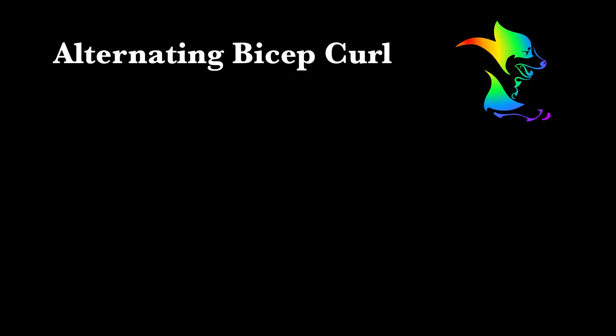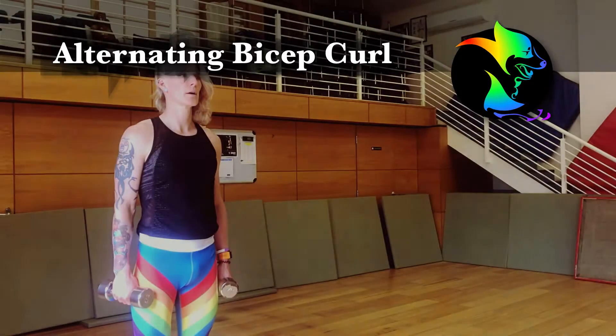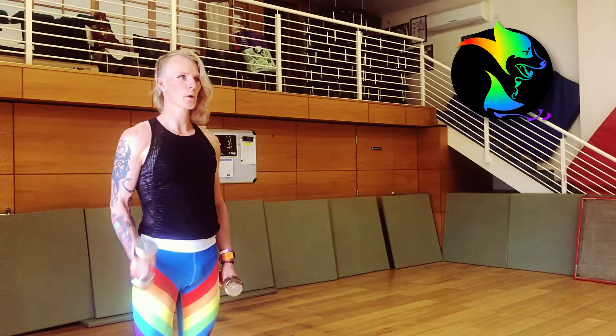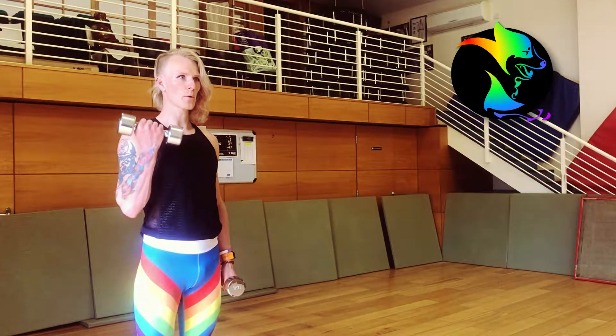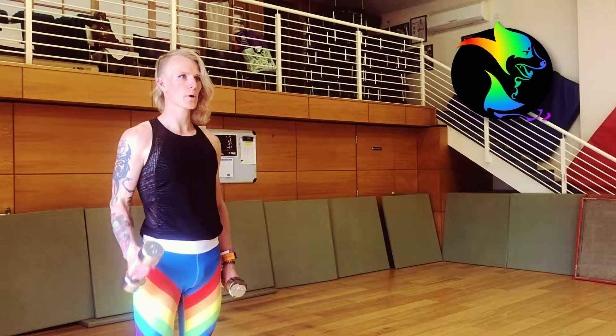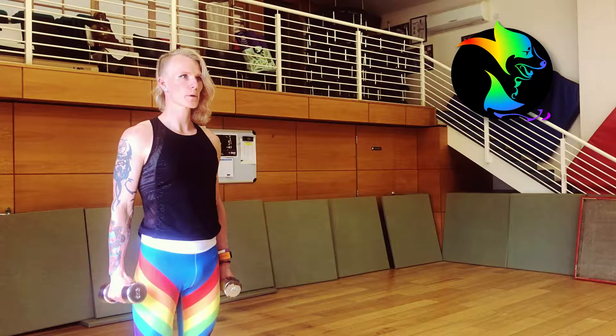Alternating Bicep Curl. Start standing, holding two equal dumbbells at your side. Brace your core and curl one dumbbell to your shoulder, turning your palm in. Reverse the movement at a controlled pace, and then repeat on the other side.